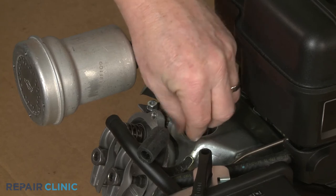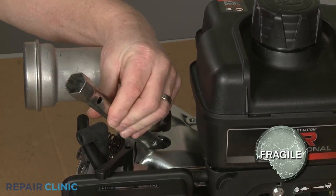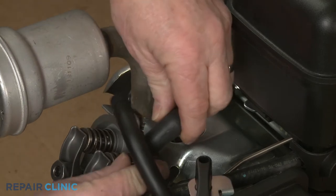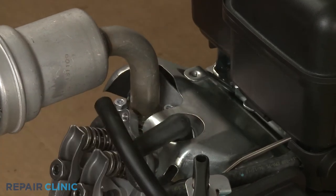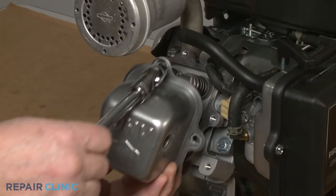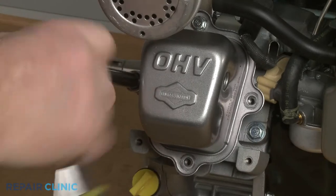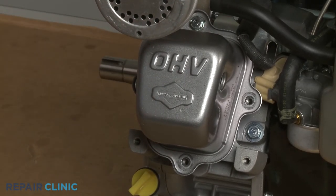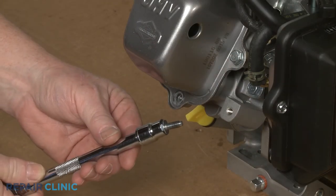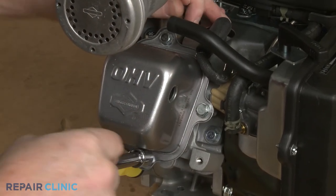Re-thread the spark plug, being careful not to damage the threads by over-tightening. Re-attach the wire and boot to the spark plug. Re-install the rocker cover by inserting the top mounting screw, then slide the gasket, if applicable, over the screw. Align the cover and gasket on the cylinder head and thread the screw. Replace the remaining screws to fully secure the cover. The longer screw goes on the bottom. Insert the breather tube into the hole in the cover.